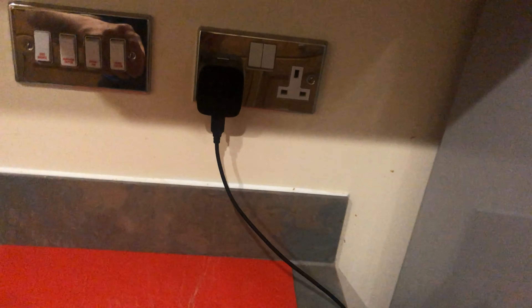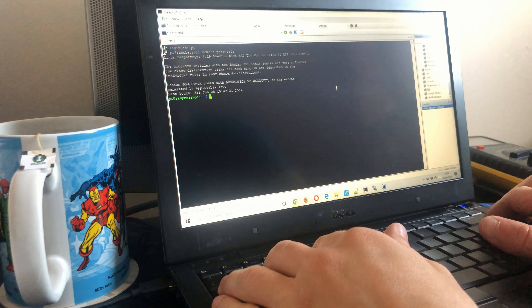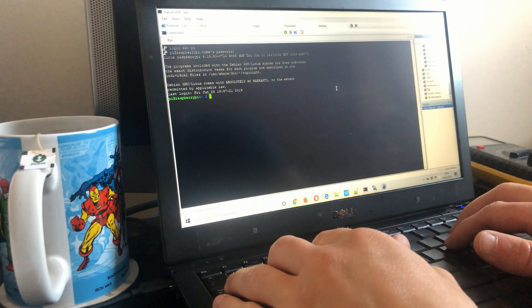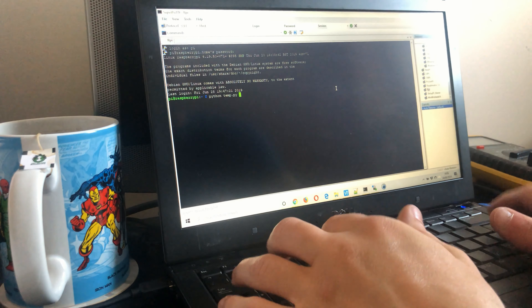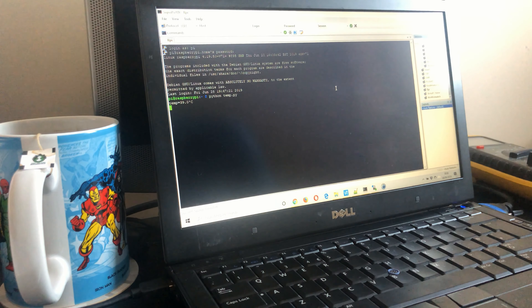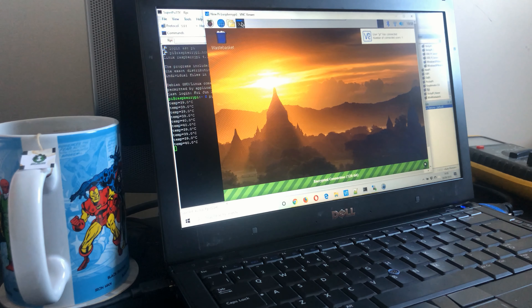Alright, time to turn on the power. Now, back to the lab. So we're in — let's do a test of the idle temperature. That's at 39 degrees, which is about 16 degrees lower than it was on air. Okay, so that's running fine.